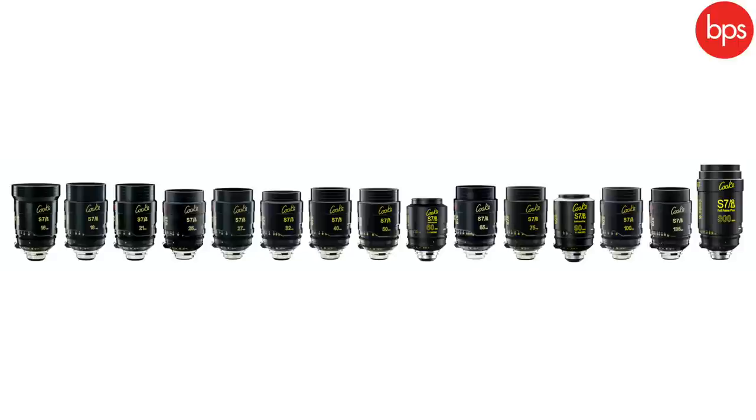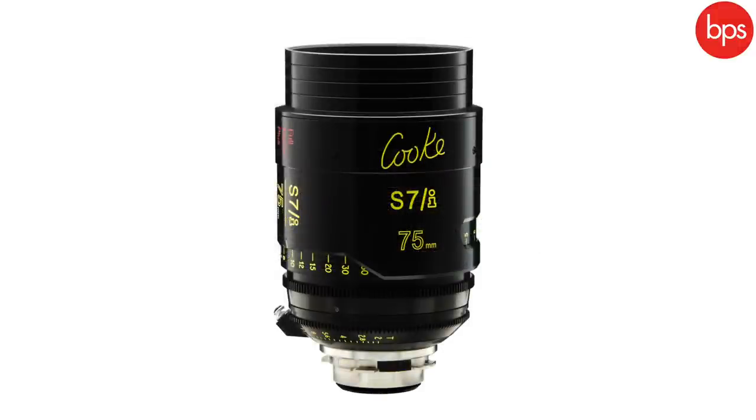After the Super 35 range we get onto the S7s. With the introduction of full frame cameras over the last few years we were the first to come out with a PL-mounted full frame range of lenses — I think that was NAB 2017. We brought out the S7s: a full range from 16mm up to 300mm. It's the full frame version of the S4 — a workhorse, a T2 lens, which in full frame terms gives you a T1.4 depth of field.